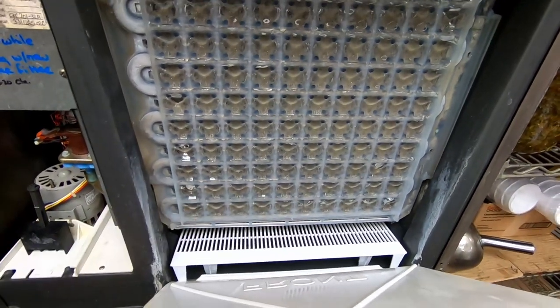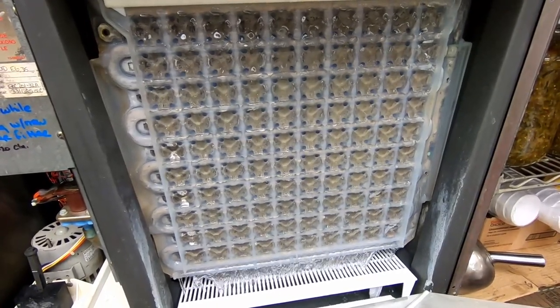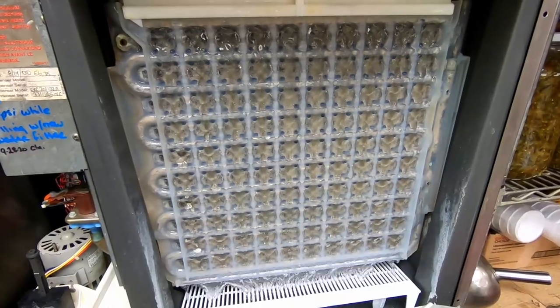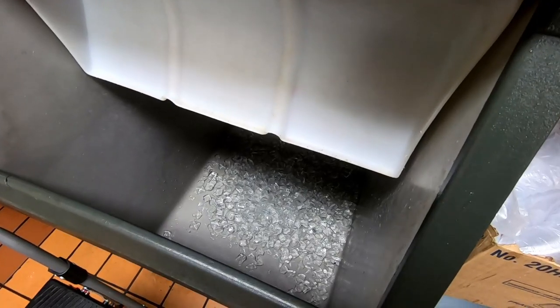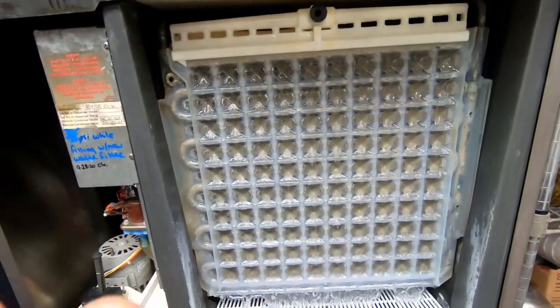You can see it's changing colors just a little bit. This Scotsman is one of the few that turns on the water to help make the ice fall out. Manitowoc doesn't usually do it. And we do have two plates on this, so it's putting on quite a bit of ice when it does it.